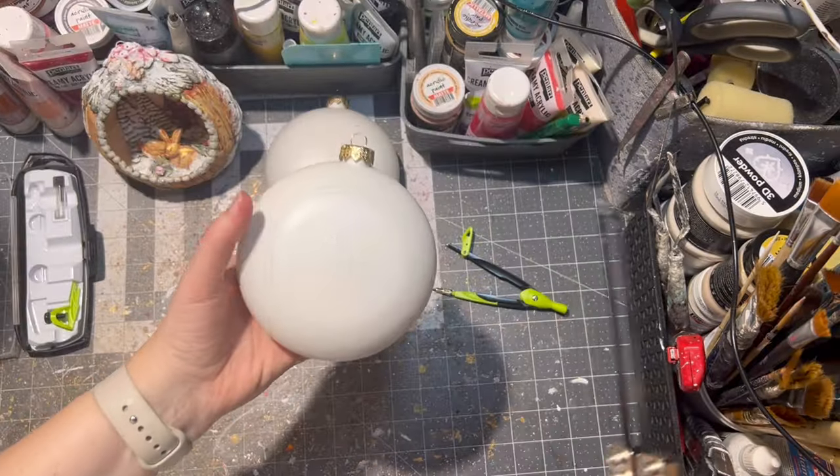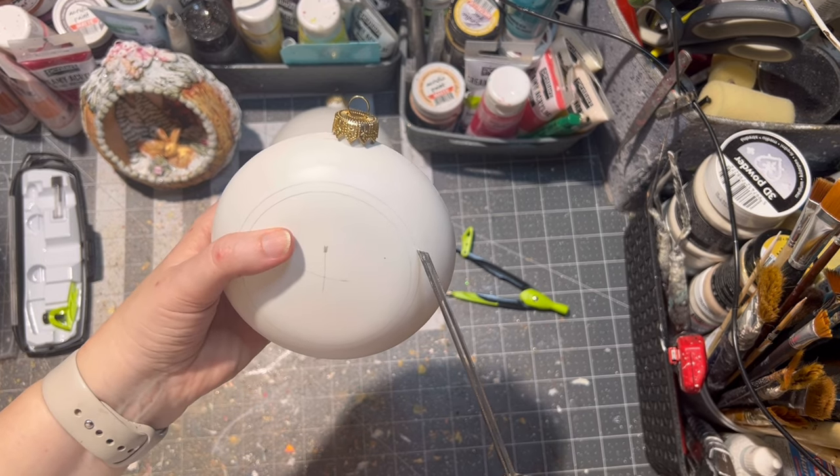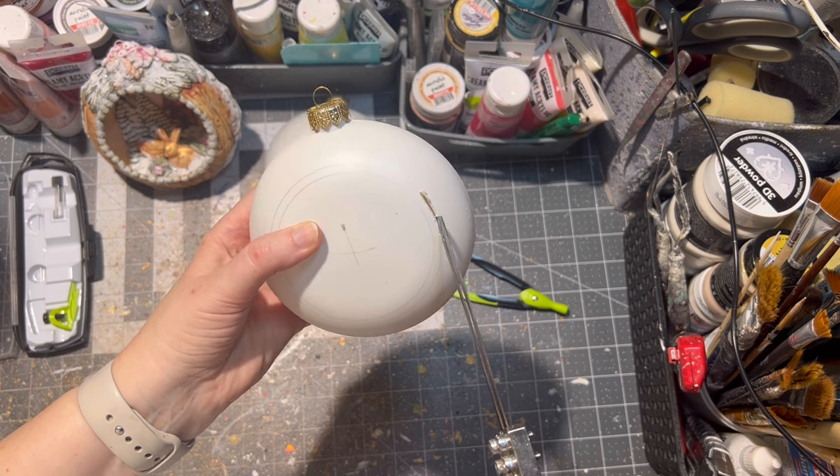Then I went ahead and cut it out with an electric knife for plastic. Of course you can use an exacto knife if you don't have this kind of tool.